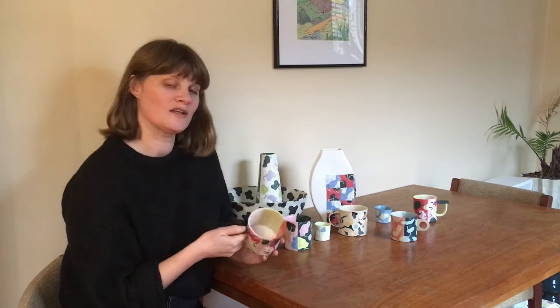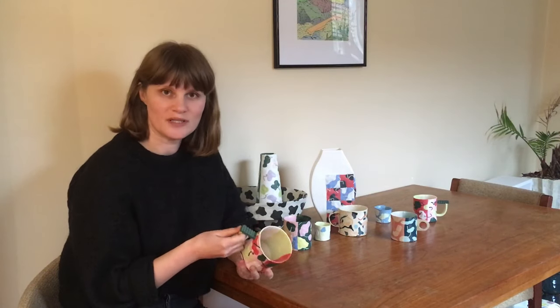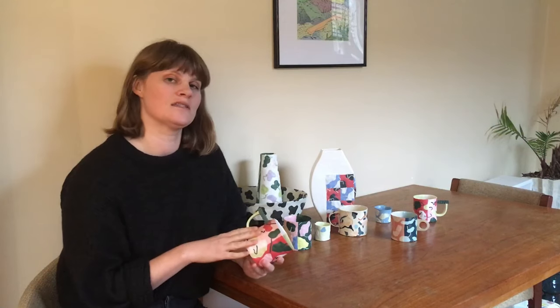In the video I'm going to discuss a little bit about design, including how to create templates for your slab work and how to prepare your clay using mason stains and paper.